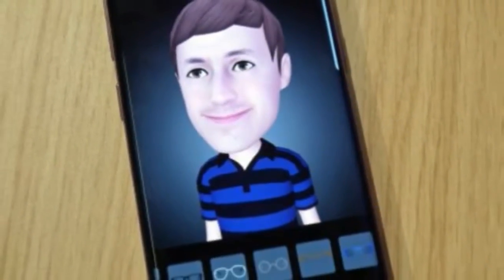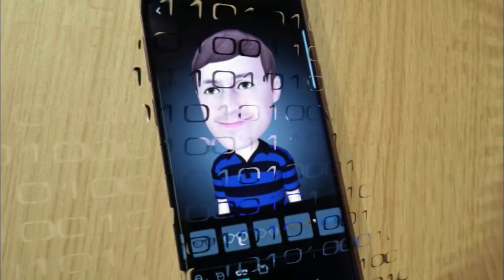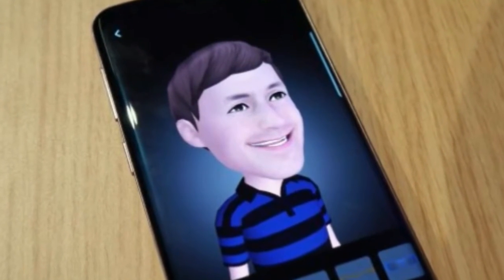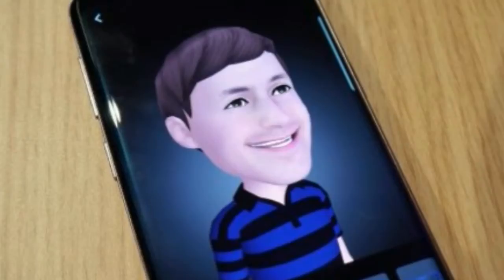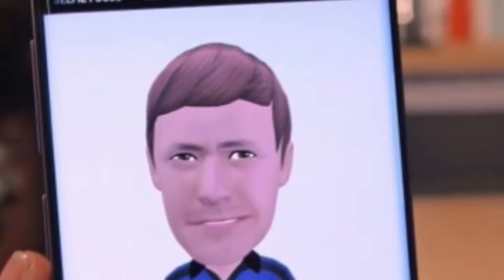Another big feature for the Galaxy S9, and another that's linked to the camera, is AR Emoji. It's a reaction to Animoji on the iPhone X, but the Galaxy S9 does things slightly differently by snapping a selfie of you and then creating a 3D animated character in your likeness.